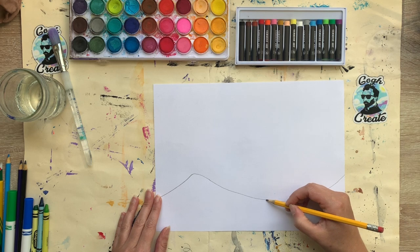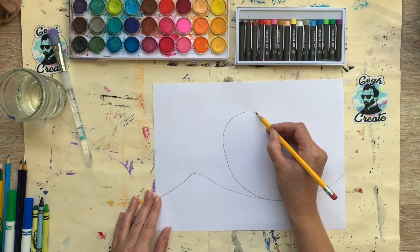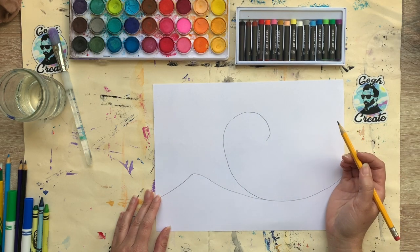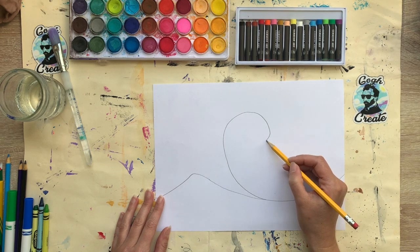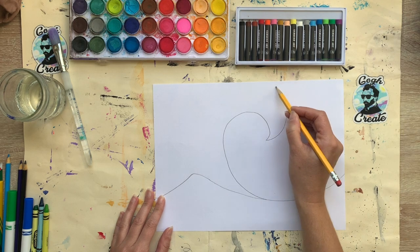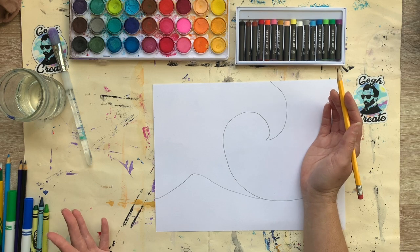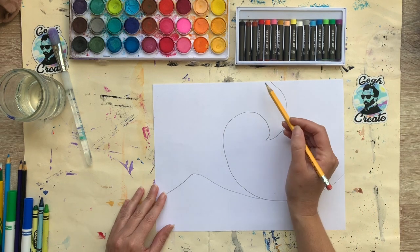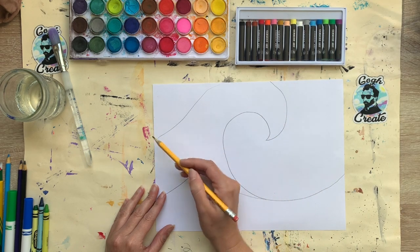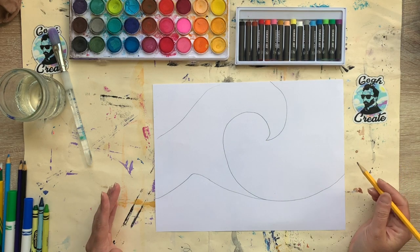Now I'm going to create that big barrel of the wave. I'm going to curve my line around like a C — a really curly C, almost like a spiral but not quite. Then from the end of my C I'll come back — and if I go off my paper, that's absolutely fine. This is a great wave, so if it falls off the paper that's okay. I'll just pretend I'm continuing that line and go down off the back to form that really big curl.